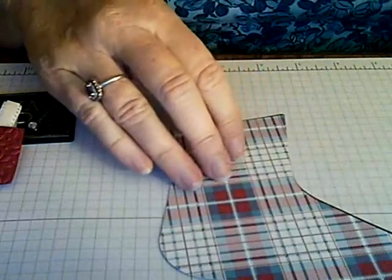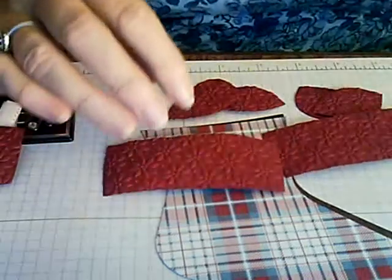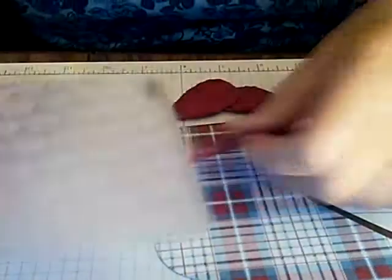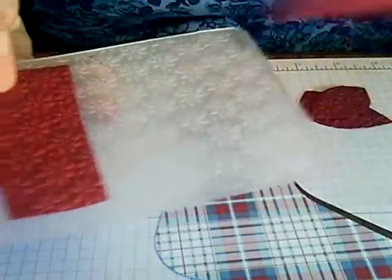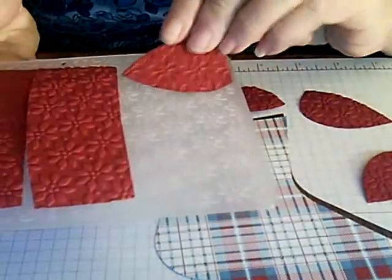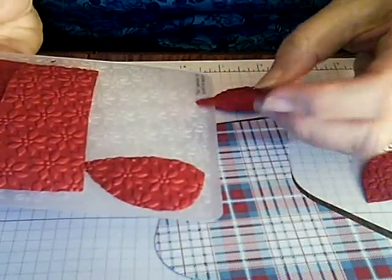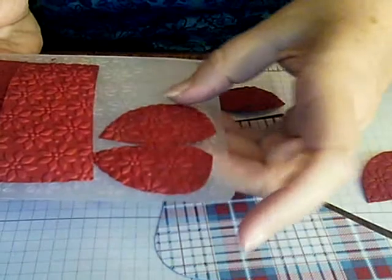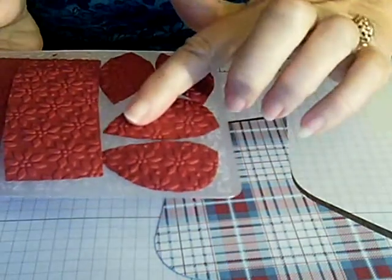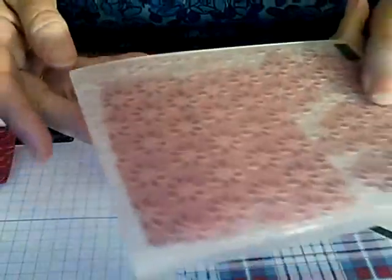Then you're going to add texture to the cuffs, toes, and heels using the Petals of Plenty embossing folder. You should be able to get all the pieces in there at once. The cuffs are pretty straightforward, but you're going to have to think opposites when it comes to the toes — if one goes one way, make sure the other goes the other way. The heels are less direction-dependent. Run them through your Big Shot and emboss them all at the same time.